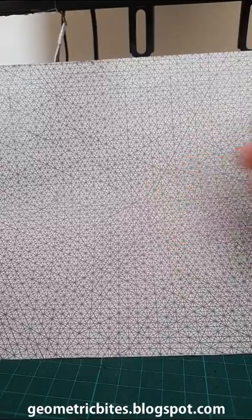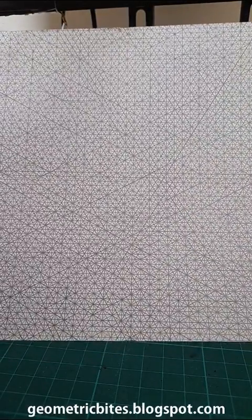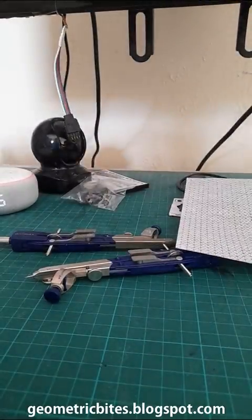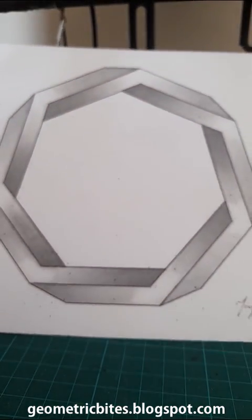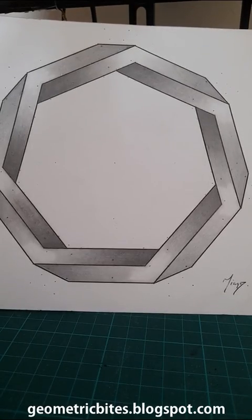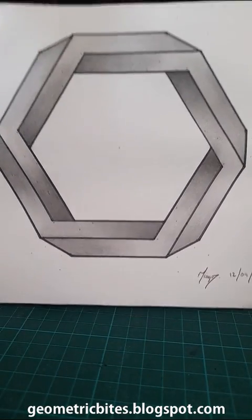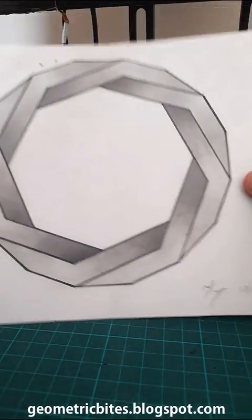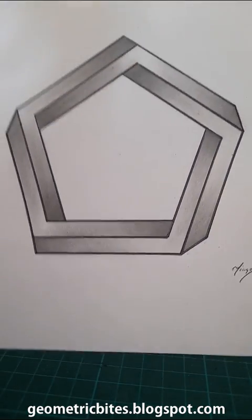I made this hand-drawn isometric sheet of paper over here — it's incredibly detailed. I also made these impossible objects. Here's an impossible hexagon, and here's another shape, the impossible pentagon.